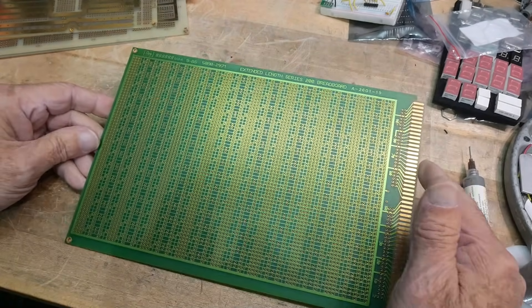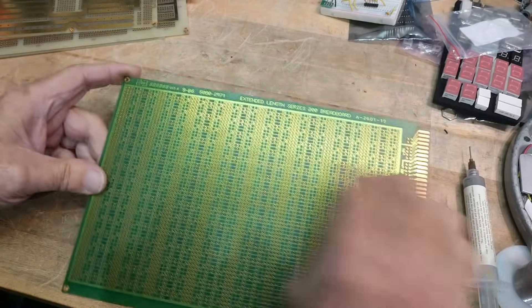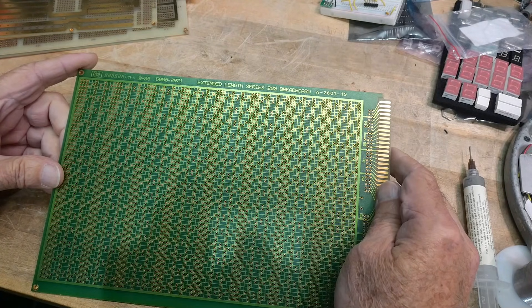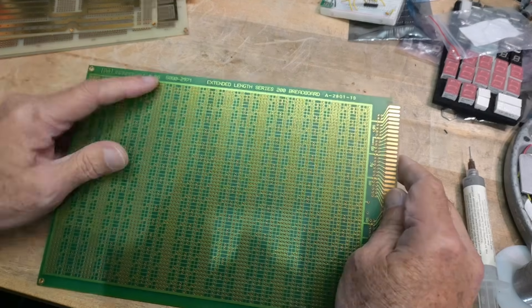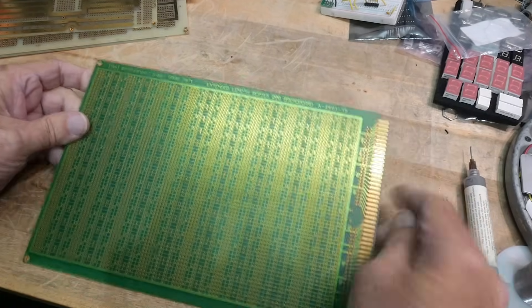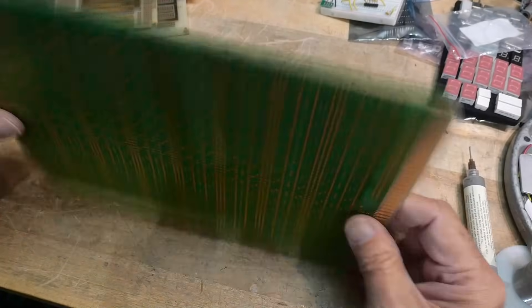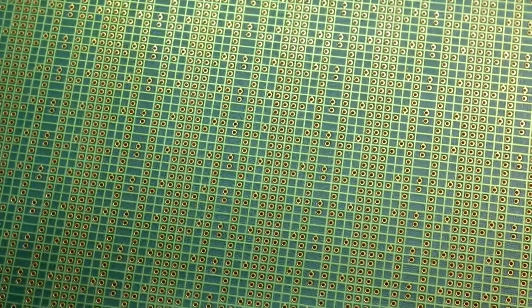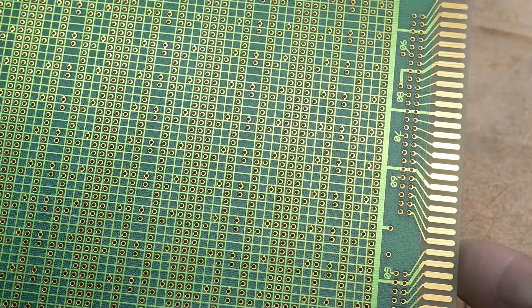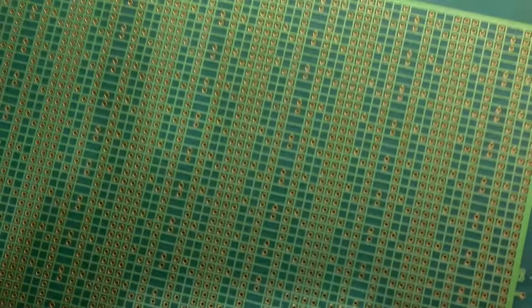This one I've always been fascinated with. I'm not sure what it went in or why it looks the way it looks — it's very odd. This is a 5080-2971 extended length Series 200 breadboard. Maybe somebody knows what the Series 200 was — maybe a mini mainframe or something. Look at the weird hole pattern; this doesn't make any sense to me. It's obviously a wire wrap board with interleaf grounds, but just a really weird pattern. I don't know why they would have designed it that way — very bizarre. But it made sense to somebody at the time.